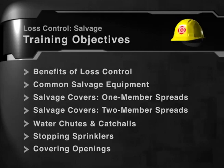Welcome to this sample course from Action Training Systems. All of the training objectives included in the full course are listed on screen. You will be shown a sample of these sections in this demo. A complete listing of our course content is available on our website.